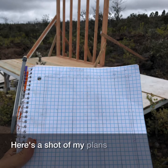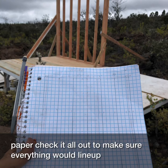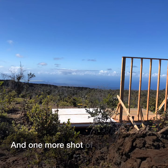Here's a shot of my plans on graph paper. I drew it all out to make sure everything would line up. And one more shot of the first wall.